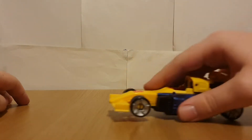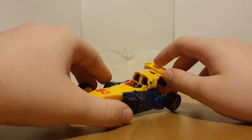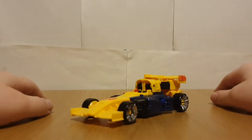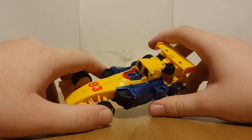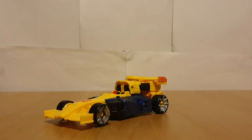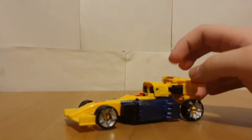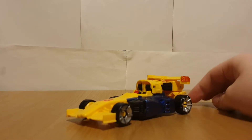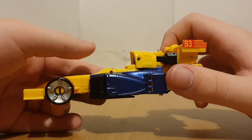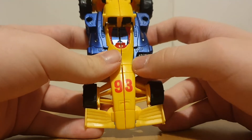Moving on to Leadfoot - this is meant to be the Generation 2 character who, back in G2, had this big rotor thing you could just fire off. Although of course he doesn't have that with this release. It's nice to see some more Generation 2 characters get attention. This guy looks really nice - I am loving these colors. He just screams the 90s. He's even got a '93' there, referencing the year that G2 started.